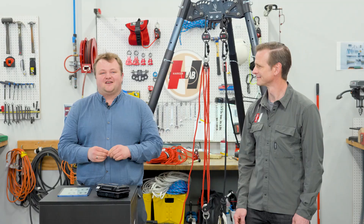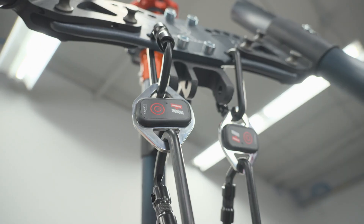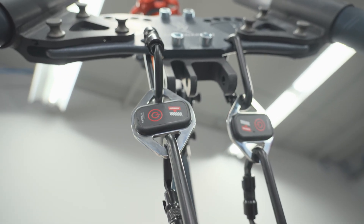We're here today at the Harkon headquarters in Pewaukee, running through our new Radix load monitor and doing some testing. I'm Rich Seemer, I'm the product director for Harkon Safety and Rescue.